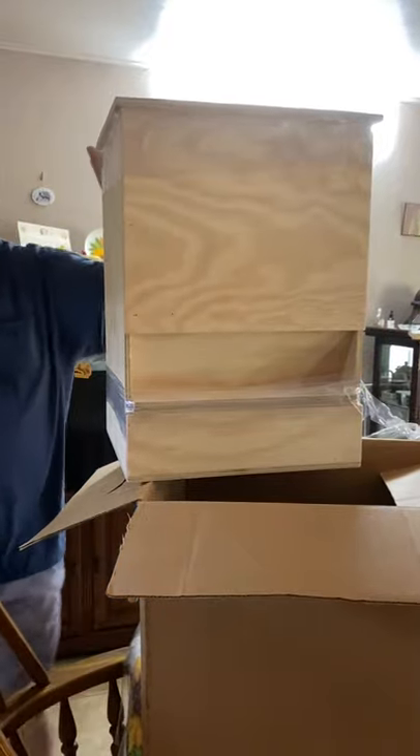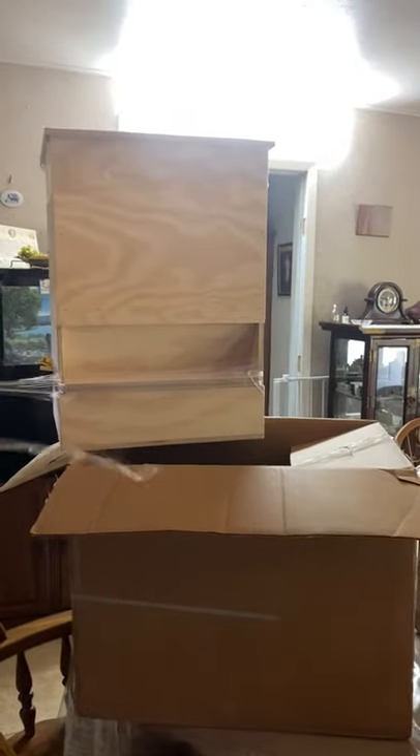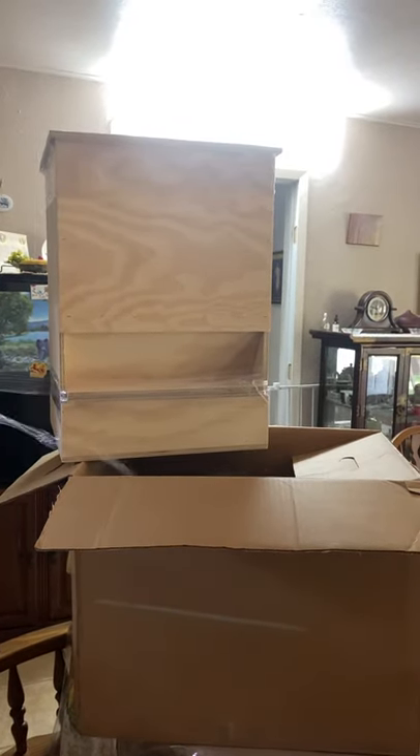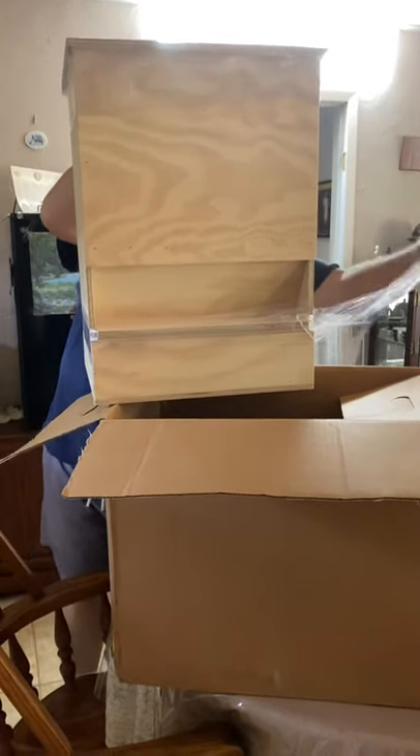They boxed it nicely and it arrived undamaged. It's a little bit on the expensive side, I guess, but for a quality piece it's worth it.